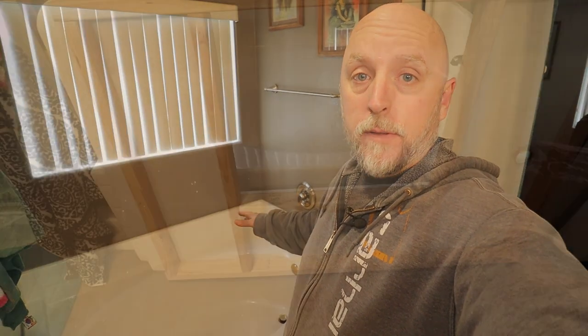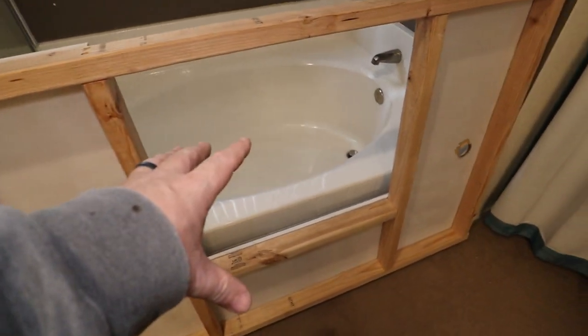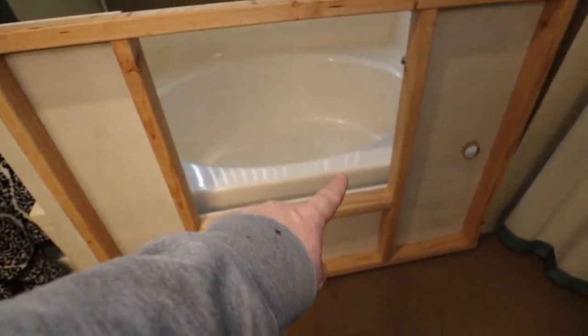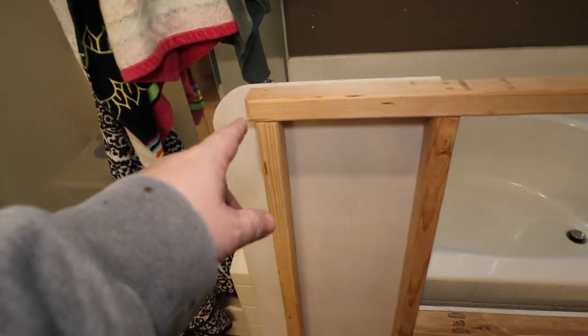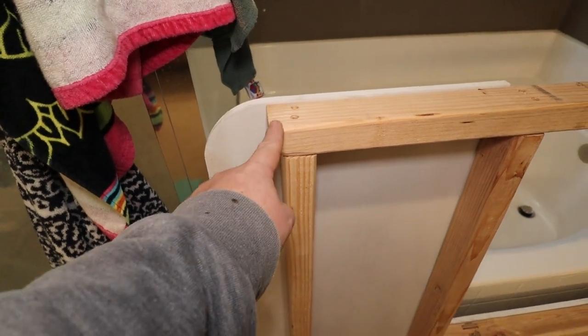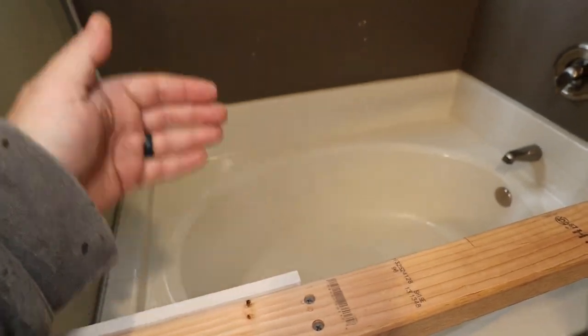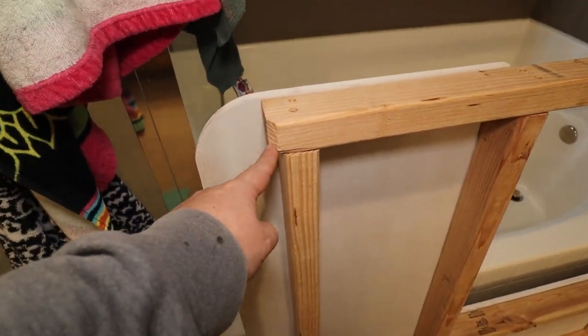I also had to watch out for the spigot — it sits really close to the tub, so I had to be really careful. After taking a bunch of measurements, I figured two-by-threes with a half-inch MDF top was perfect. It would clear underneath the spout and give me enough support to have an opening with a door to access the tub. I also had to clearance the corners of the two-by-threes because where the vertical side of the tub meets the top it's not square — it's contoured. So I just cut the corners off the bottom of the two-by-threes.